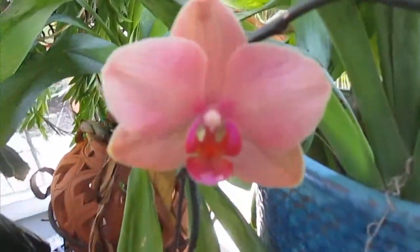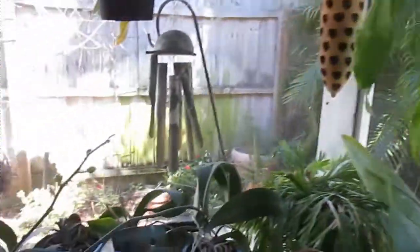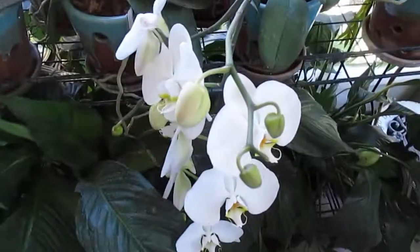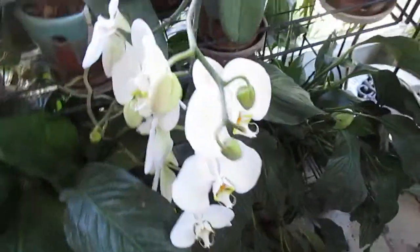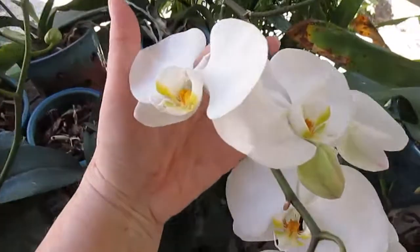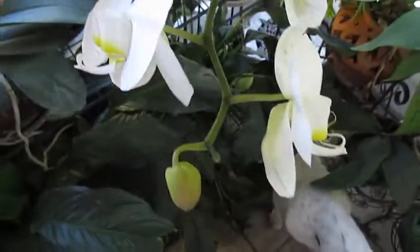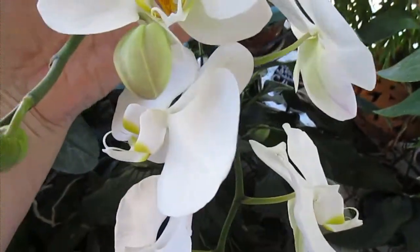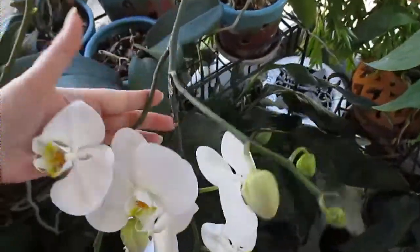And then we have this. Oh, something smells good over here. I didn't stake this — I'm just letting it do its own thing. I can't turn it because the plant's too big, but it's kind of huge. So we have one, two, three, four, five, six, seven open blooms. And I see one, two, three, four, five, six that want to bloom.